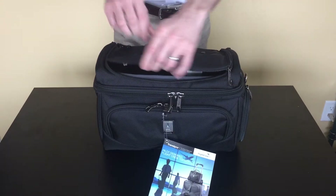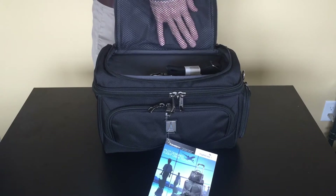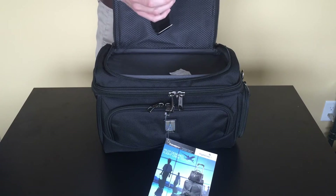There's a top dry pocket. Inside we have a mesh pocket in the lid. It comes with a shoulder strap, which is removable.